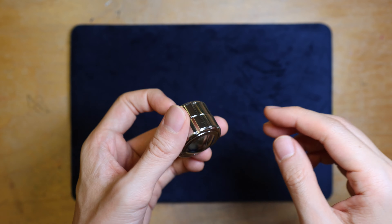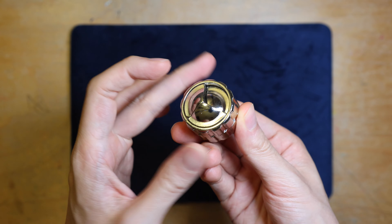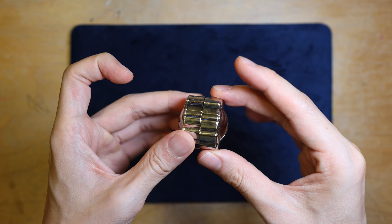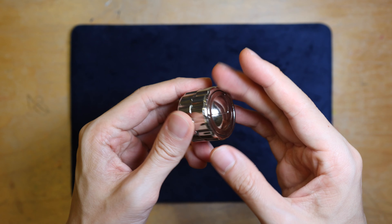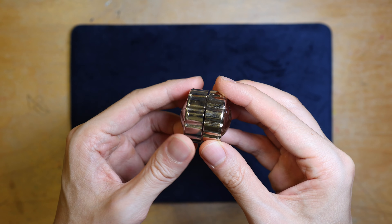Hello and welcome to Downtime Fun. Today I'm going to show you my solution to the Hanayama Cast Cylinder. This puzzle is designed by the famous Finnish puzzle designer Fesser Timonen, who also designed the Loop, the Slider, and UFO to name a few. The difficulty level of this puzzle is 4 stars out of a maximum of 6 stars, so it is pretty challenging.